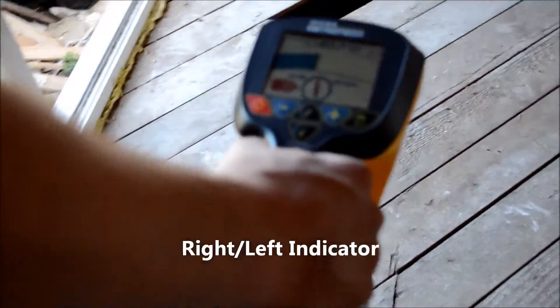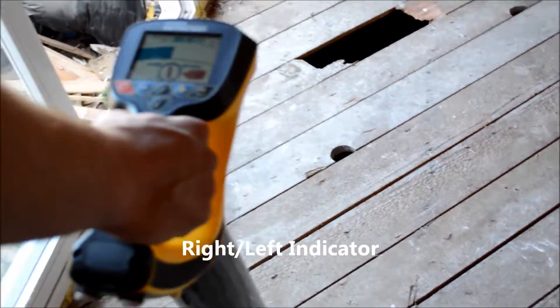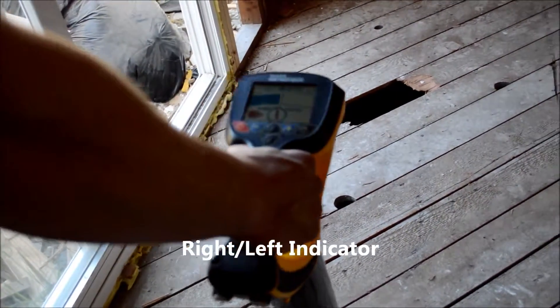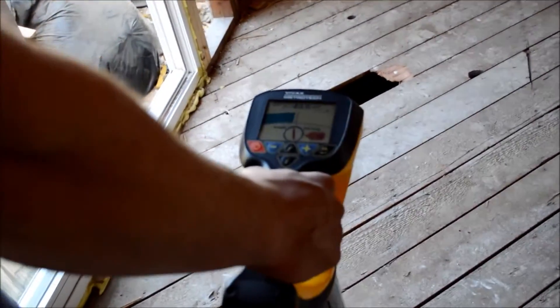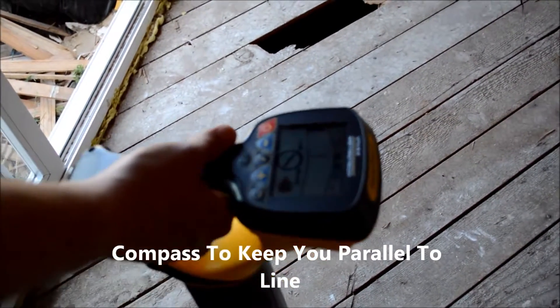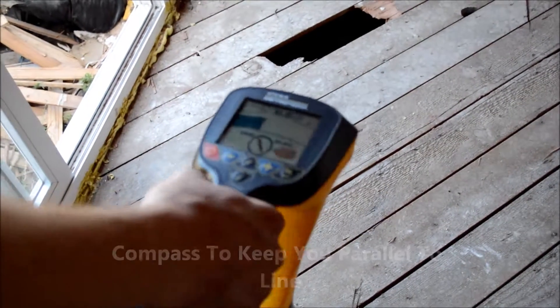As you can see here, you have arrows pointing you from left to right. And you also have a compass that keeps you parallel to your line and will stay parallel to your line.